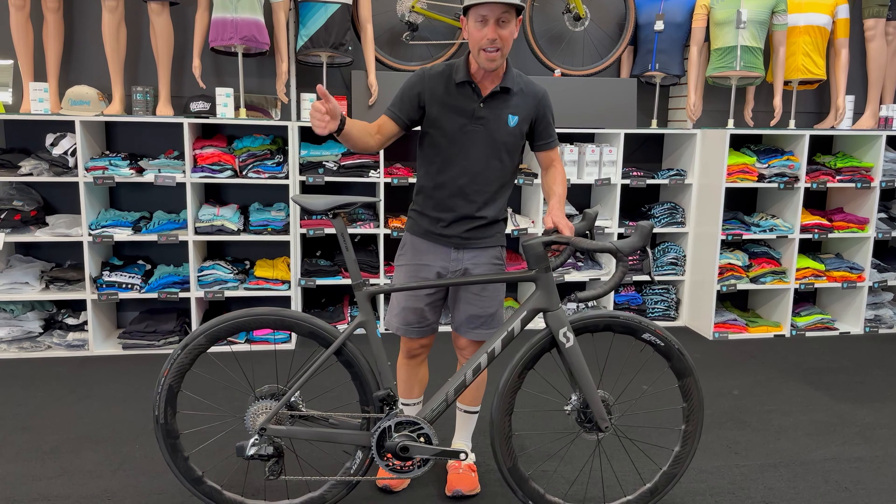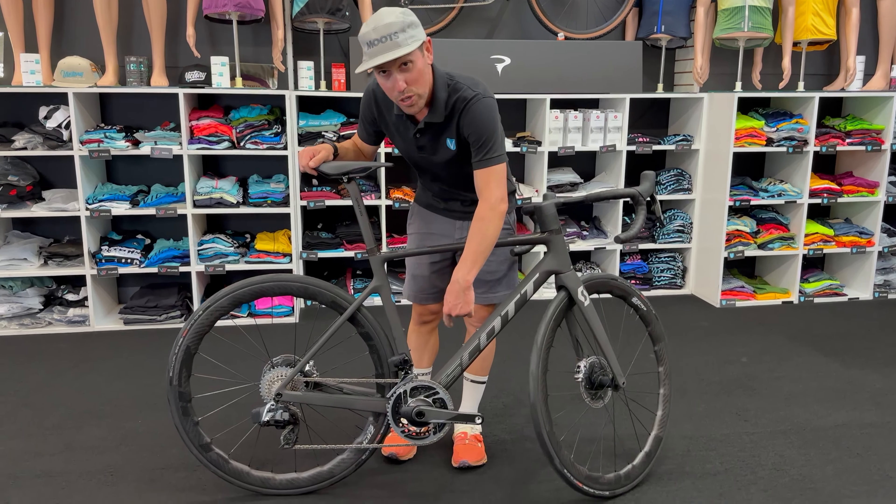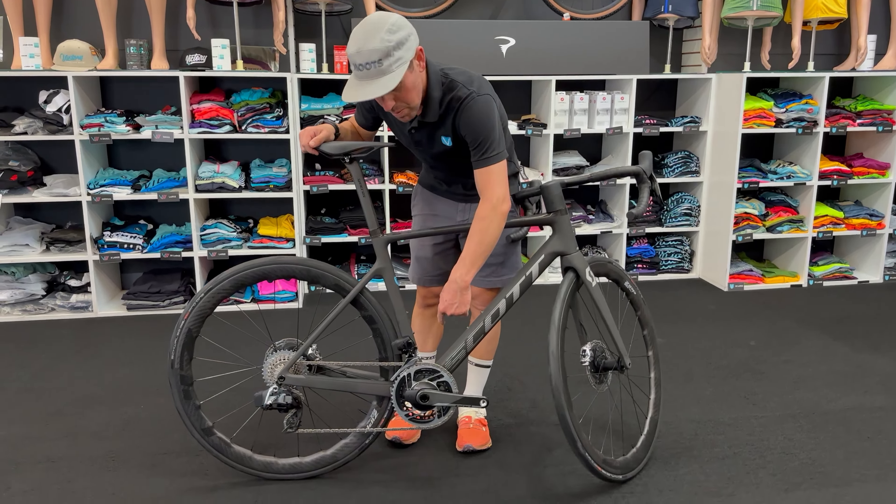Oh my God, dude. Under 15 pounds out of the box — 14.7 pounds.